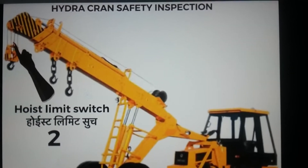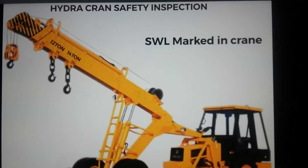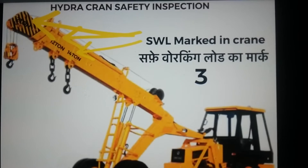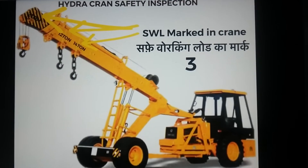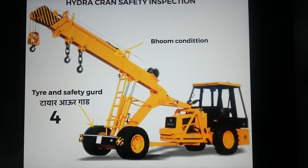The third step is to check for the safe load mark on the crane — verify whether it is present or not before lifting any load.